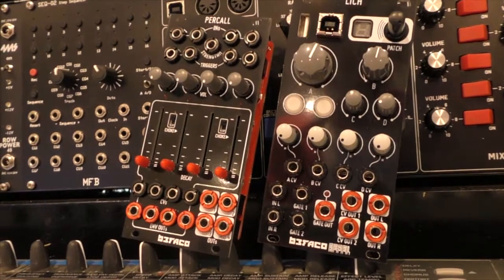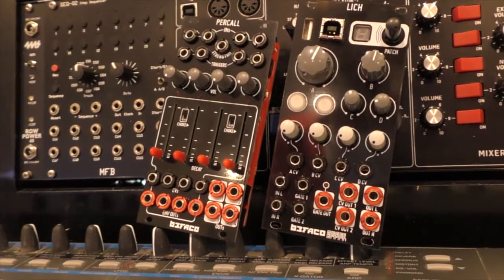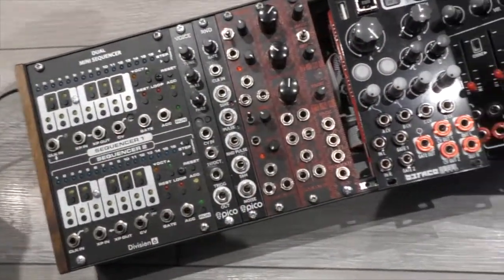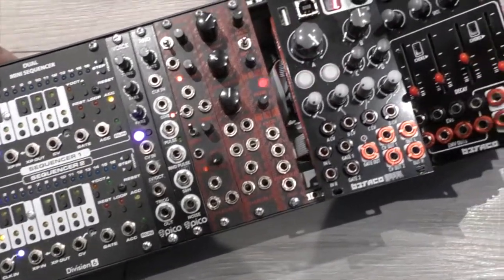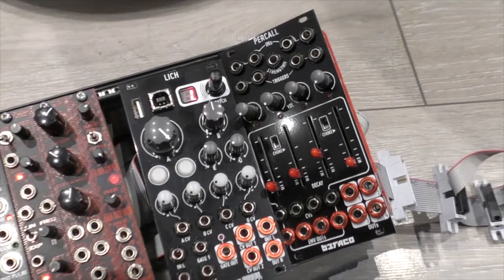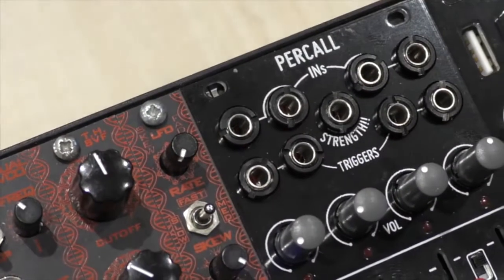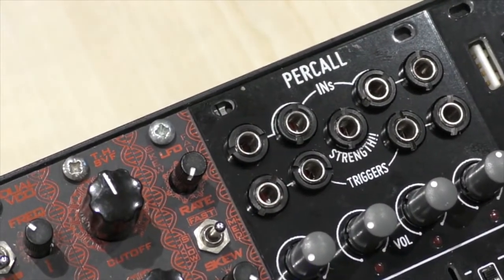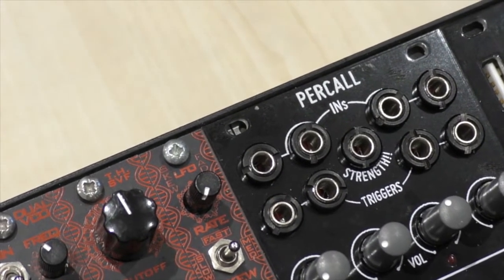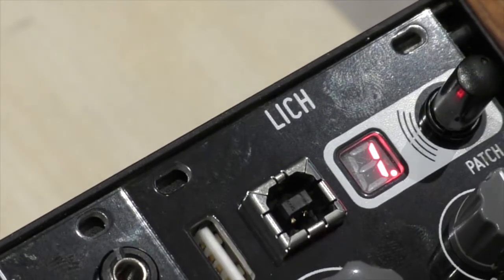These two modules are Percol, part of a modular percussion system, and Lich, a highly programmable digital module. We'll just take these two out of the big system and put them in this small testbed modular. Now we've moved the Befaco modules into this small modular. These modules are both quite unusual — Percol is like having half a drum machine without any of the audio sources, and Lich is highly programmable for completely different functions.